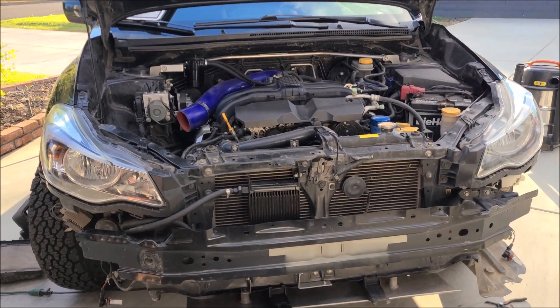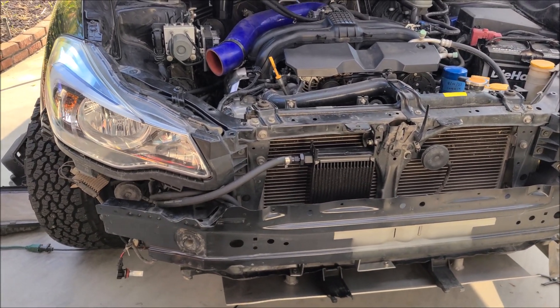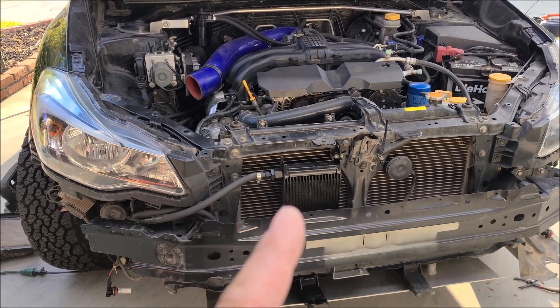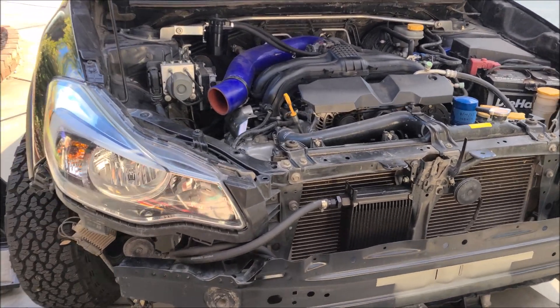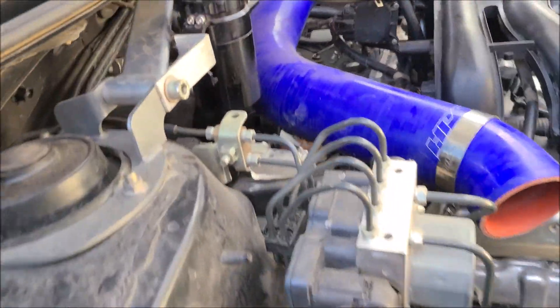Hey everyone, just a quick little video of how I installed my CVT cooler on my 2016 Subaru Crosstrek with the CVT. Let's see if we can focus on it.